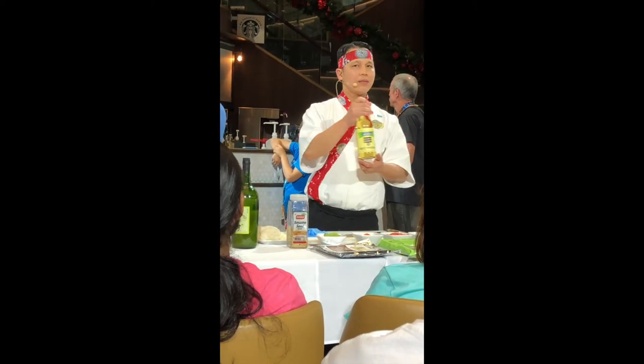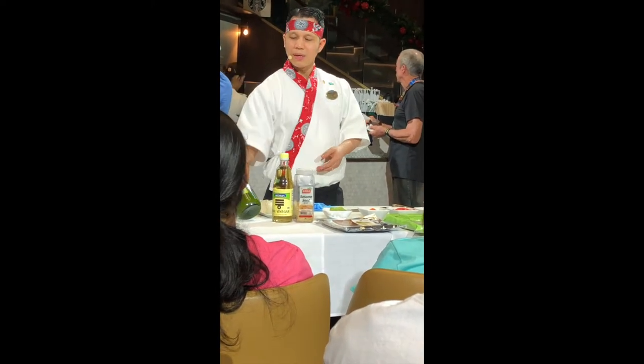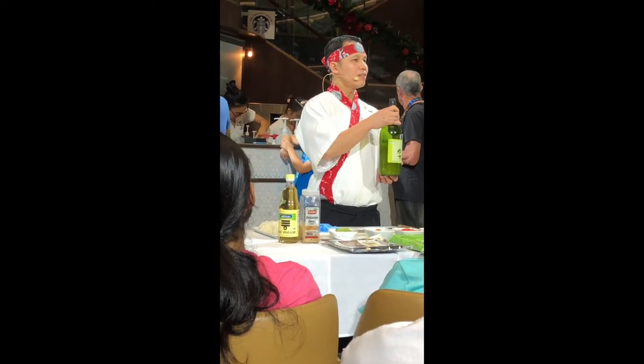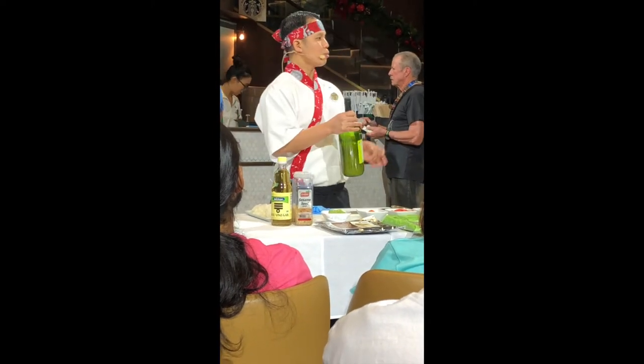Rice vinegar. And also I have a yuzu here. You know what this is? This is a Japanese citrus. I use it for the sauce.